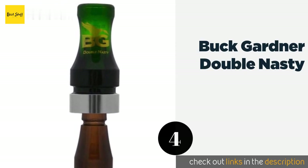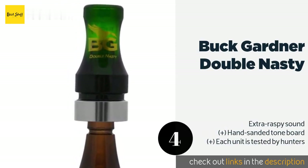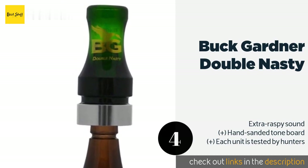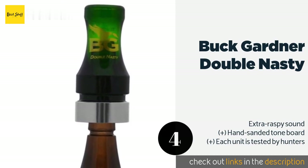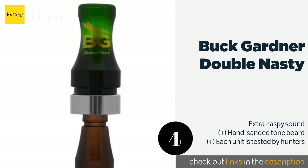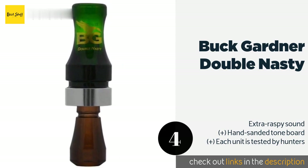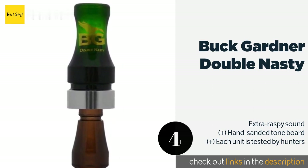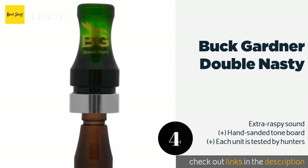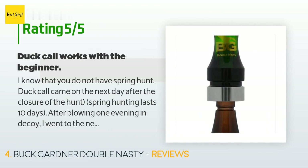The next product on our list is the Buck Gardner Double Nasty. Whether you're an expert caller or a newbie, you shouldn't have any trouble getting realistic noises out of the Buck Gardner Double Nasty. That's thanks in part to its special spit technology, which allows the instrument to work even when it's full of saliva. The price is around $14. There are 194 reviews with an average rating of 4.4 stars for this product.